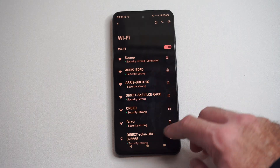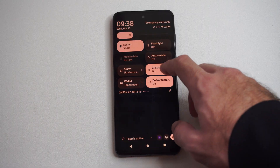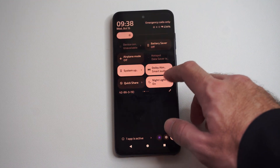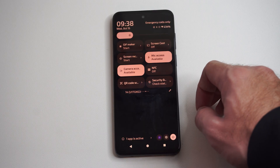So we can see I'm connected to 'skunk' right here. I can go back. Then we can also swipe down from the top and we're looking for an option under these widgets called screen mirror or screen casting — something like that.